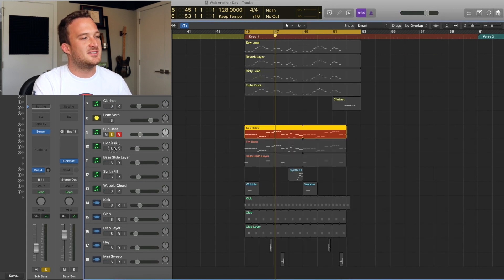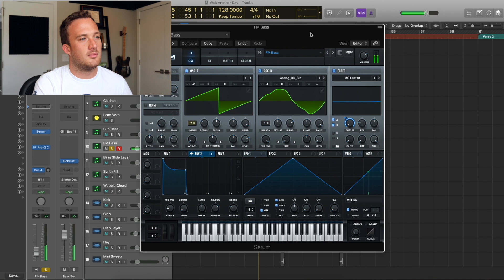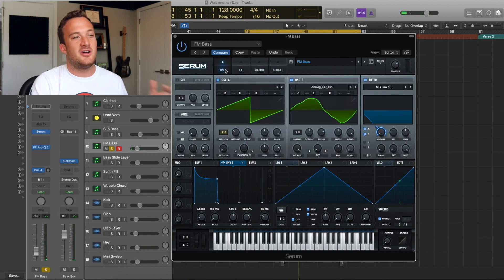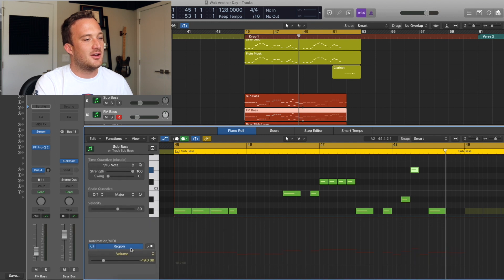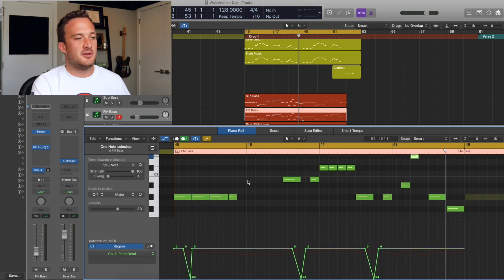Layered with that is an FM bass that sounds really cool — I'll link this preset below if you want it. It's a pretty simple sound. The bass is also sliding in pitch at some points throughout the drop. If you go into the MIDI and check the pitch bend section, you can see where the pitch bends are.